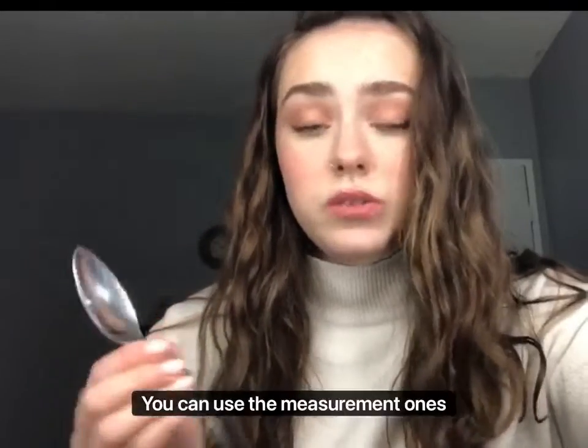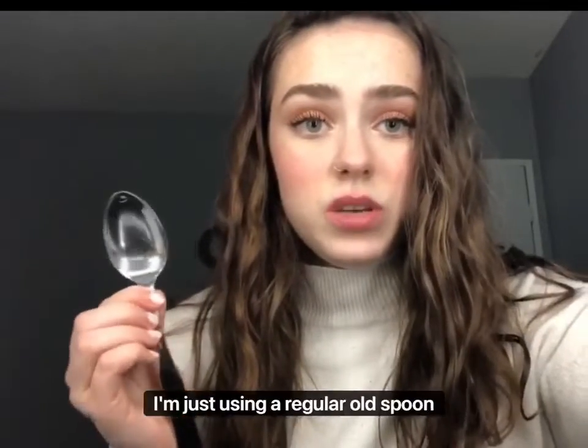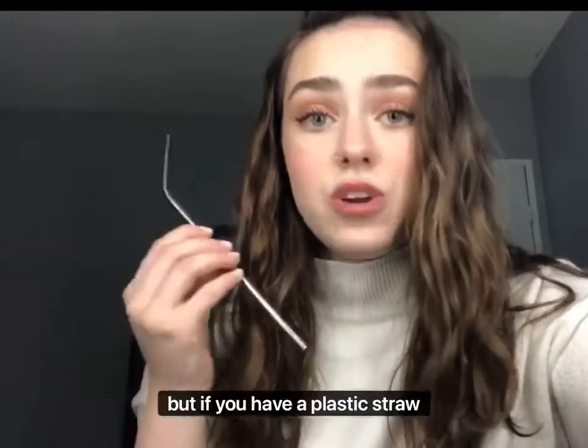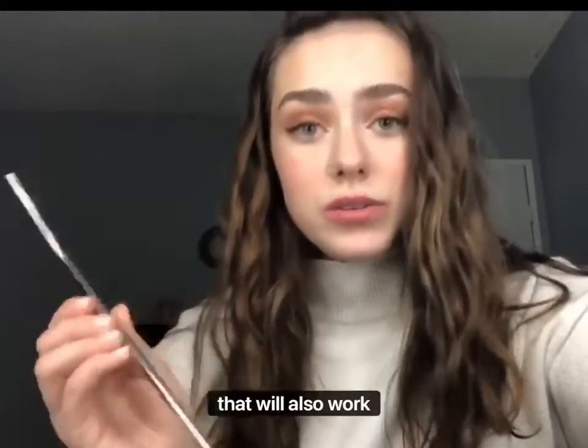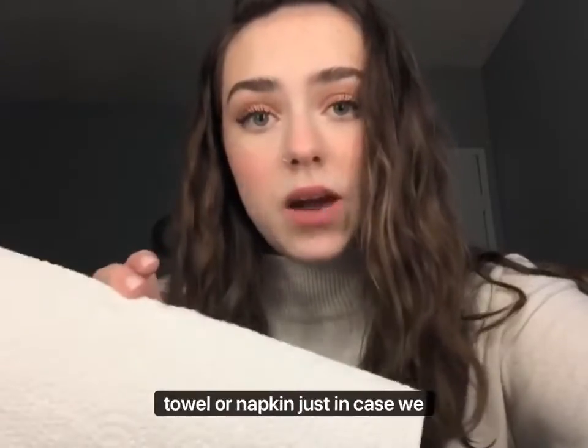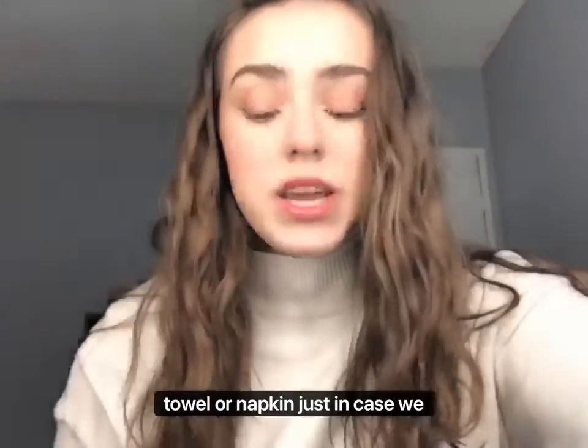Next, we need a tablespoon. You can use the measurement ones — I'm just using a regular old spoon from my drawer, but we do need a tablespoon; it will be the bigger one compared to the smaller one. We're also gonna need a straw. I have a metal straw, but a plastic or paper straw will also work.